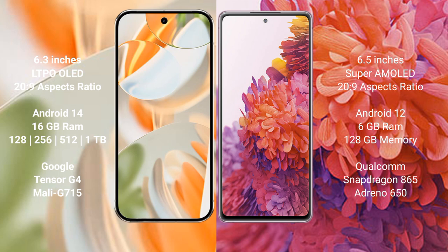Google Pixel 9 Pro runs on the Android 14 operating system, while Samsung Galaxy S20 FE runs on Android 12. Google Pixel 9 Pro comes with 16 GB RAM, 128 GB, 256 GB, 512 GB, and 1 TB internal storage options, powered by the Google Tensor G4 processor with GPU Mali G715.